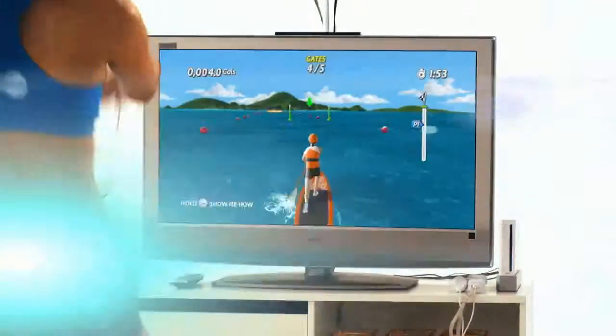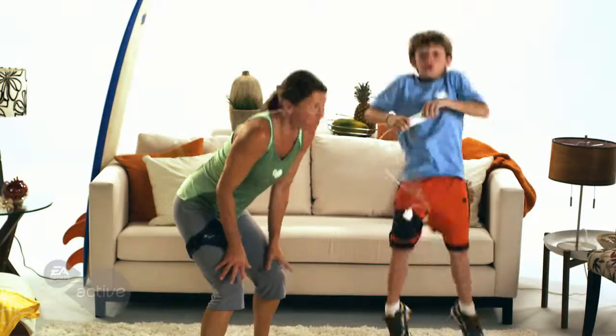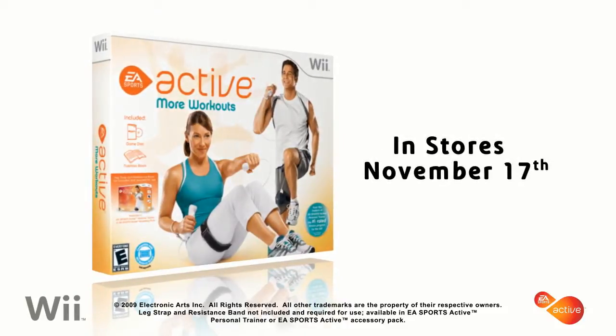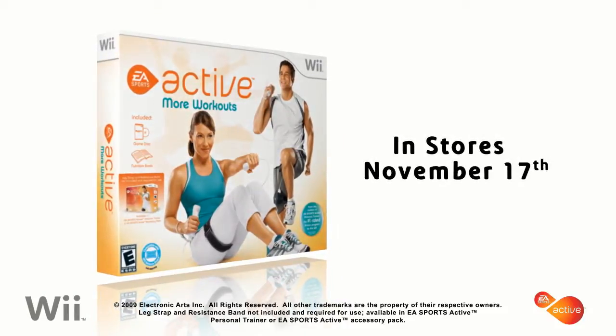Have fun and reach your fitness goals with the all-new fitness activities from EA Sports Active More Workouts. Get inspired, get motivated, get active — in stores November 17th.